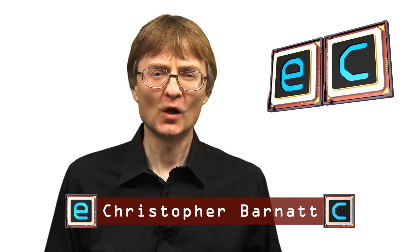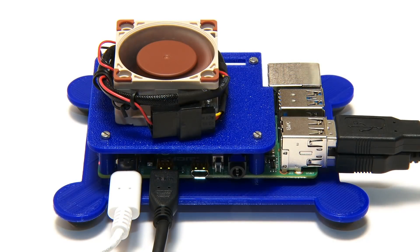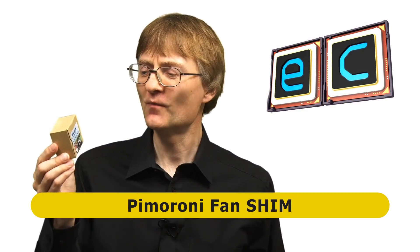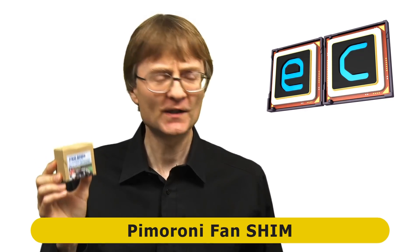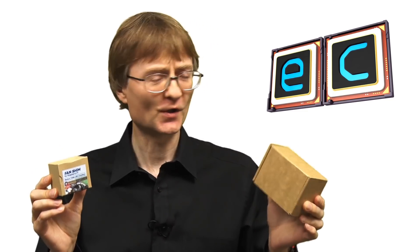Welcome to another video from ExplainingComputers.com. This time I'm going to return to cooling a Raspberry Pi 4. In the last of these videos I ended up with a custom active cooling rig and got some very good cooling results. But since I made that video I've been sent a couple of commercial products that might work just as well: the Fan Shim from Pimoroni, and the Ice Tower cooler for the Raspberry Pi 4 from 52Pi. So in this video I'm going to be conducting some more of my own tests, but also testing out these two products to see how good we can get the cooling on a Raspberry Pi 4.